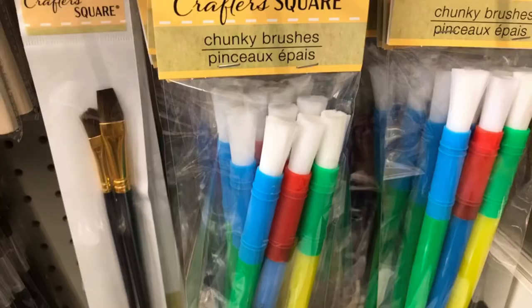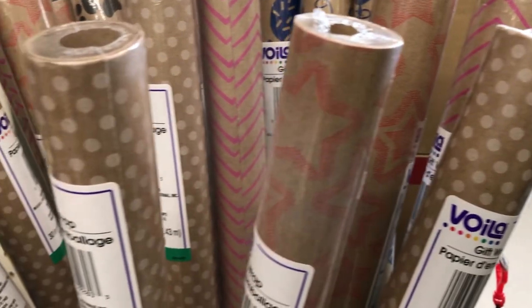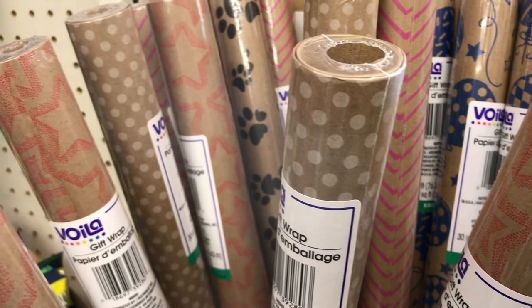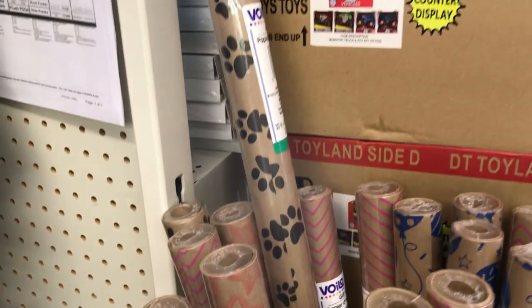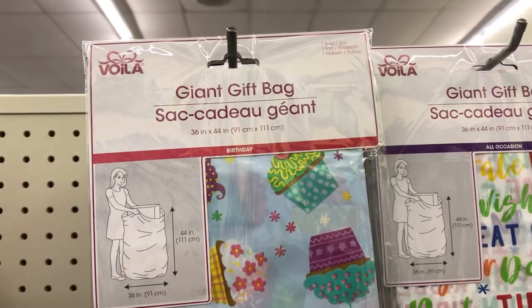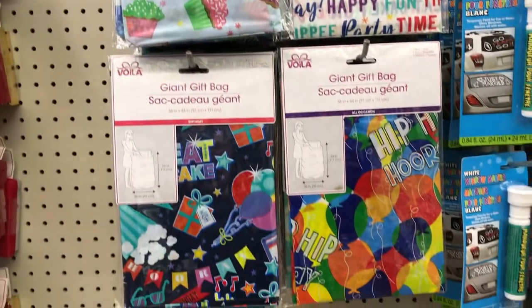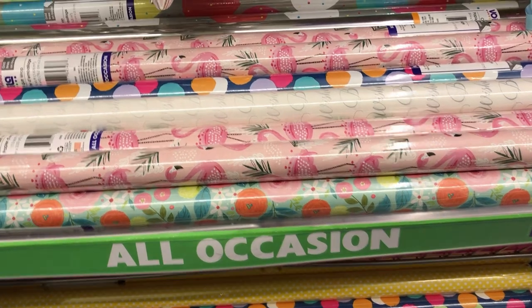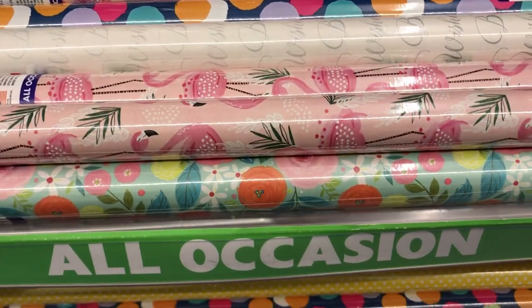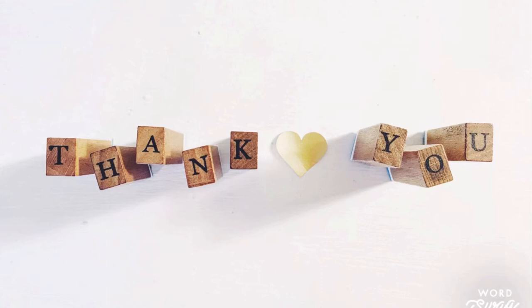Edge and Sketch new chunky brushes. I think it's Voilà — this new gift wrap I have never seen before, look at that cute paw print design. Giant gift bags, perfect for birthdays. All-occasion gift wrap with a stunning flamingo print. Some more florals and the Sta-Green starting potting mix. Thank you so much for watching and until next time, I will see you then — have a great day!